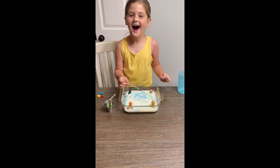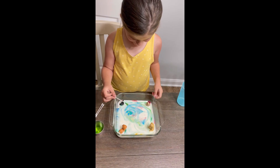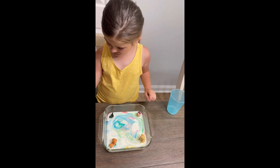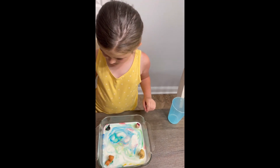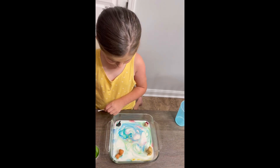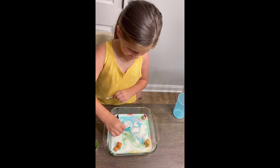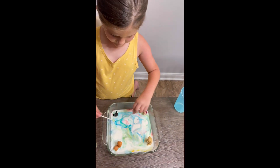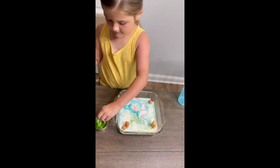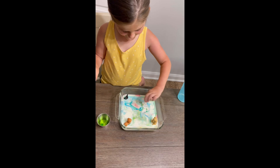It worked, didn't it? Your experiment worked, Daddy. Yeah. That looks awesome. Now get a new one. Get some more. It makes really cool colors. Did it work? Yeah, it's already done its thing. Maybe do some over here. Yeah, it's already done it. That looks cool. Good job.